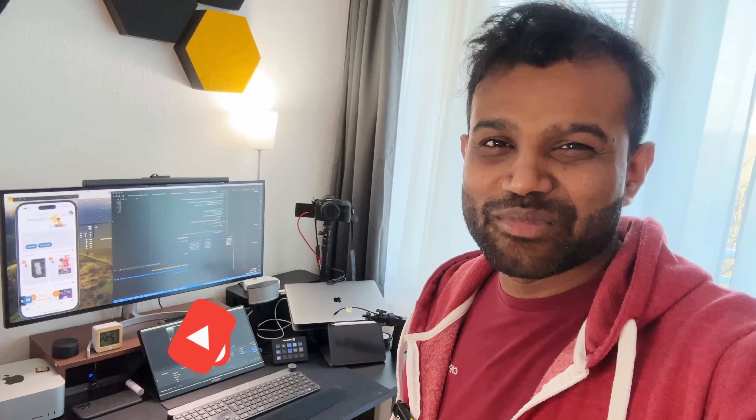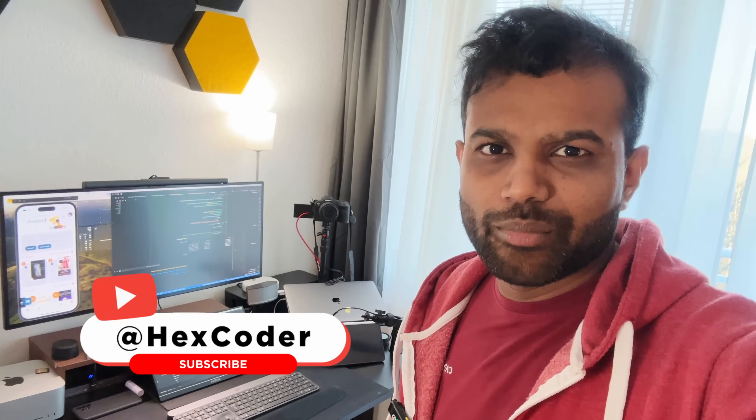If you are into programming and tech, you will be able to do a lot with this setup. Thank you so much for watching. If you like this video, please like and subscribe to the channel.